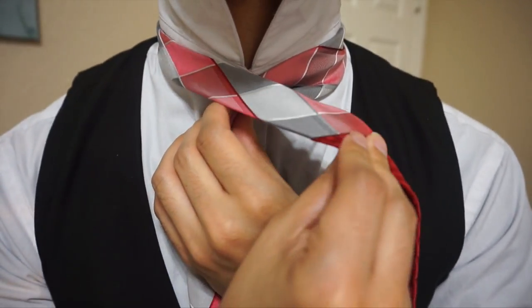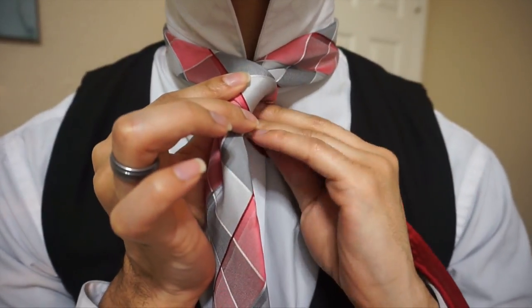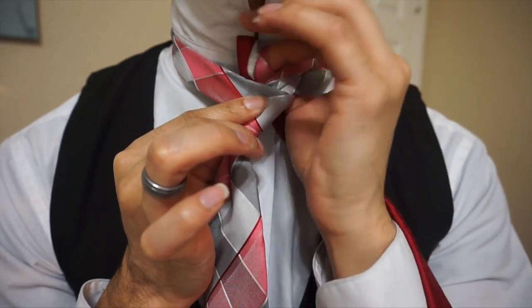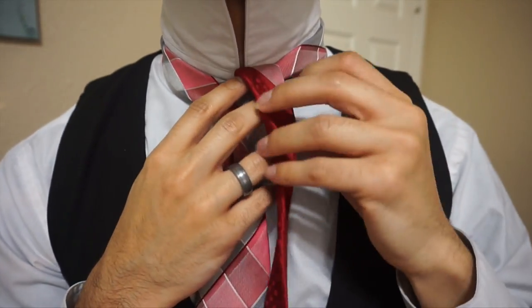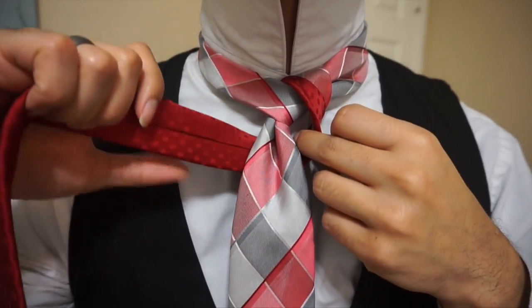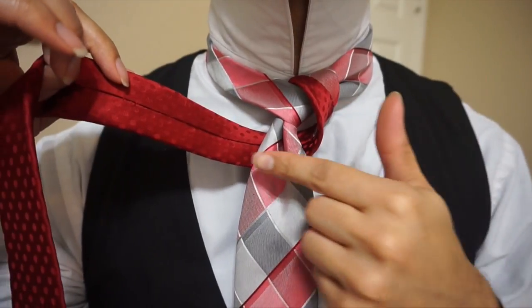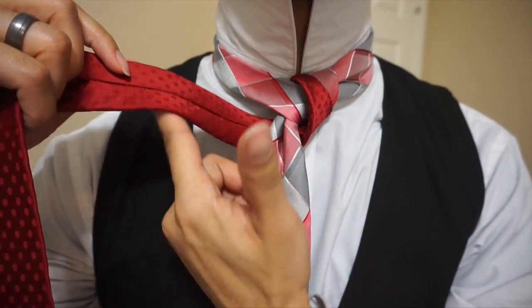From there, we'll go ahead and cross the tail end over, like so. Now we're just going to wrap it around the back, and up and through the center. From here, I'm just going to take it around the back, coming from the right side, wrapping underneath, and heading over to the left.